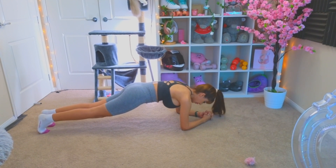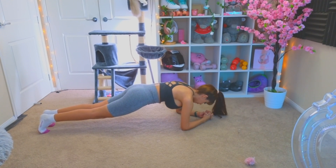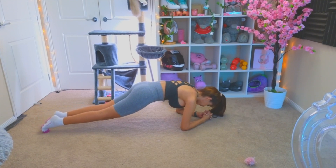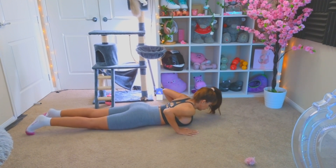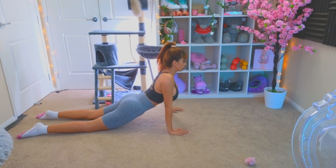Keep your body straight. 3, 2, 1. This exercise stretches your abdominals.